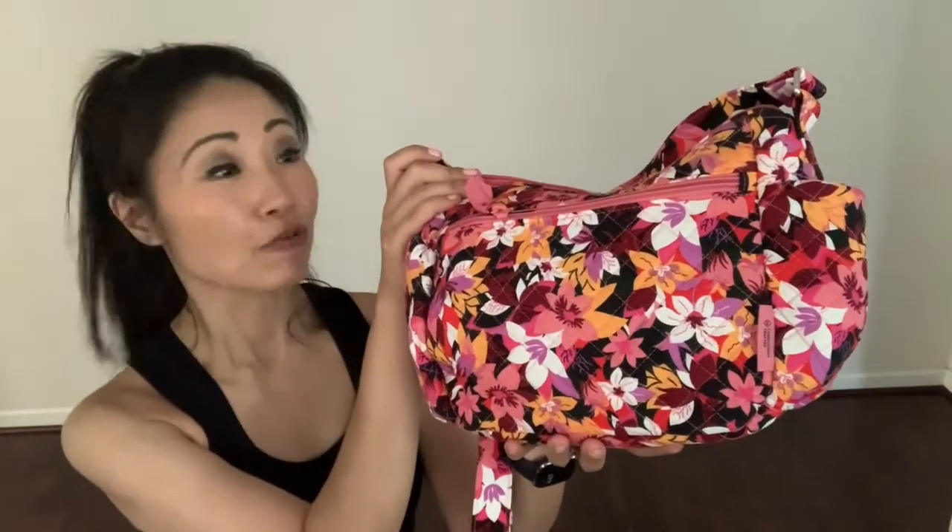I'm always searching for something different and that's why I love my new Vera Bradley bag. Hi, welcome back to my review. This is my new Vera Bradley floral crossbody bag and in today's review you're going to find why I chose this bag.